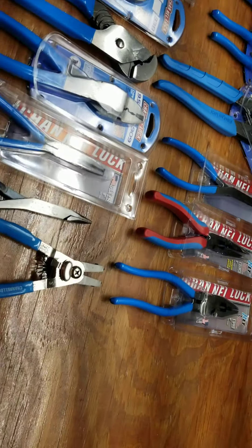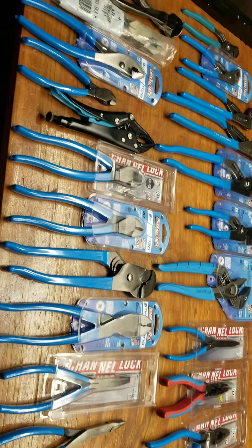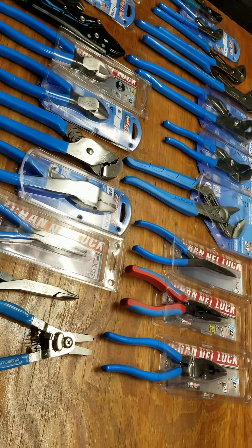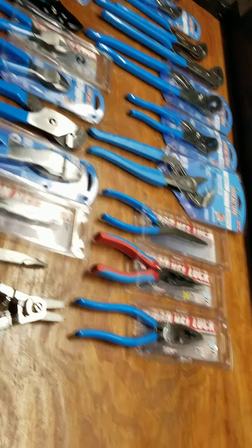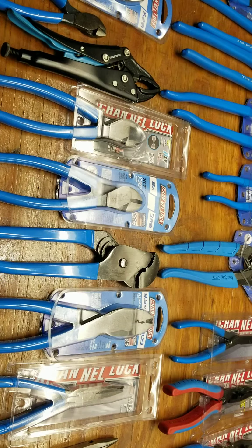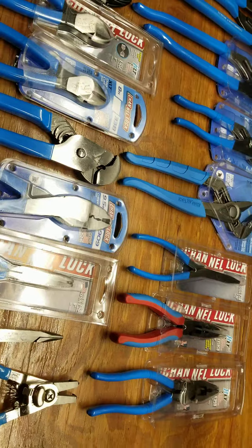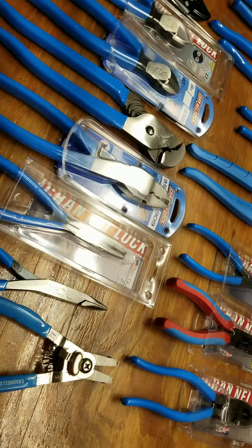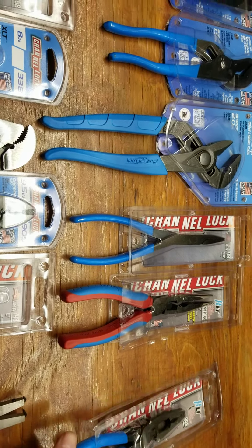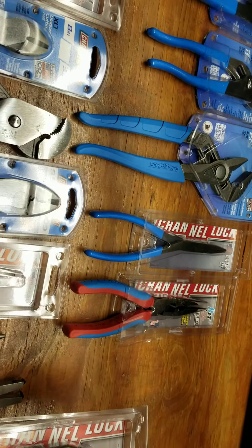This whole SK getting bought out made me somehow want to buy a bunch of Channellock stuff because they're USA-made, and you never know — they might not be one day. They're not like the best of the best, but they do the job and they're made in the USA. I know a lot of people are going to say Knipex is awesome and Channellock sucks, but I've got a lot of Knipex too.